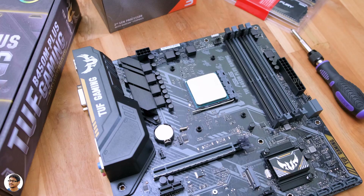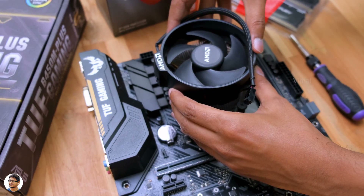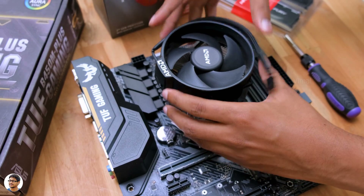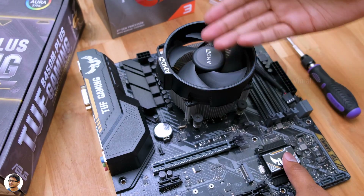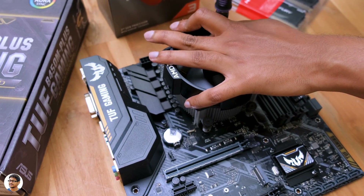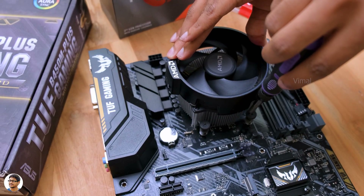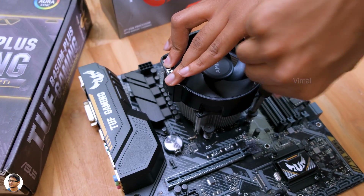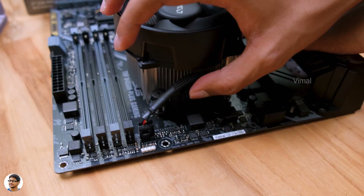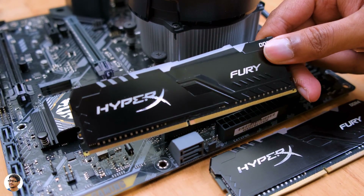Now it's time to install the cooler. We're using the stock cooler since we're on a budget, so no need for a dedicated air or liquid cooler. The stock cooler already comes pre-applied with thermal paste on the bottom, so you don't need to apply anything separately. Place it on top of the CPU and tighten all four screws in a zigzag pattern — don't over-tighten. Then connect the cooler's four-pin fan cable to the CPU fan header on the motherboard. Cooler successfully installed.